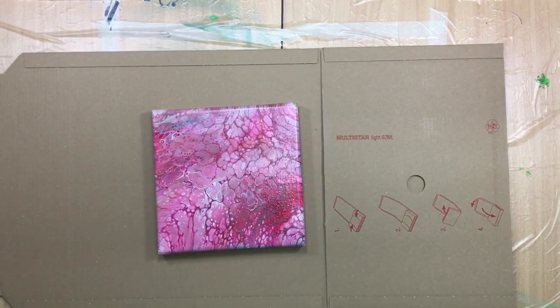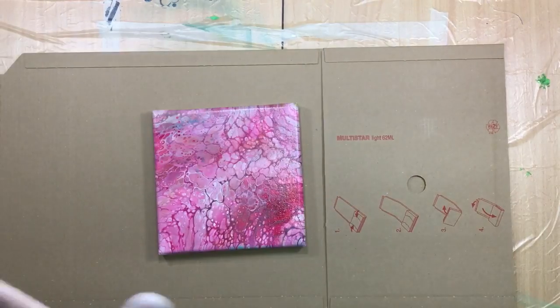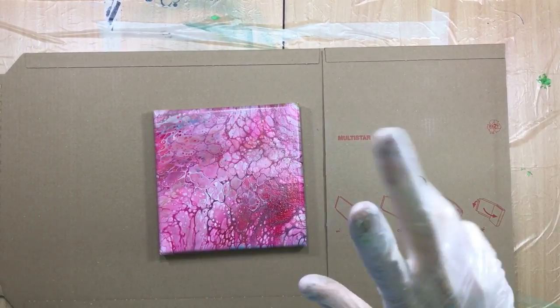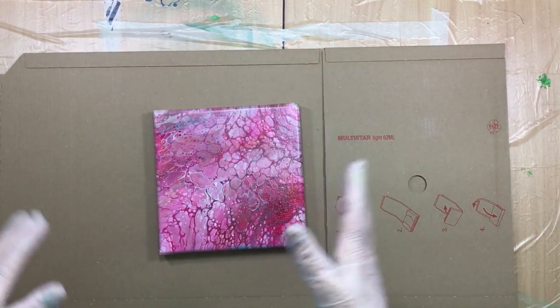Hi guys, I'm back — a lot faster than you bargained for, but here I am. Someone asked me — a couple of people really asked me — how do you package your paintings?